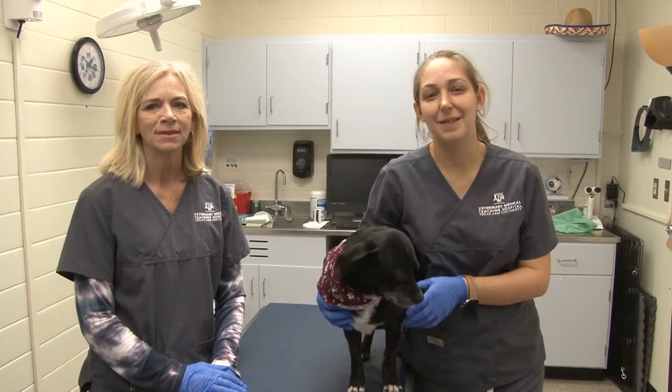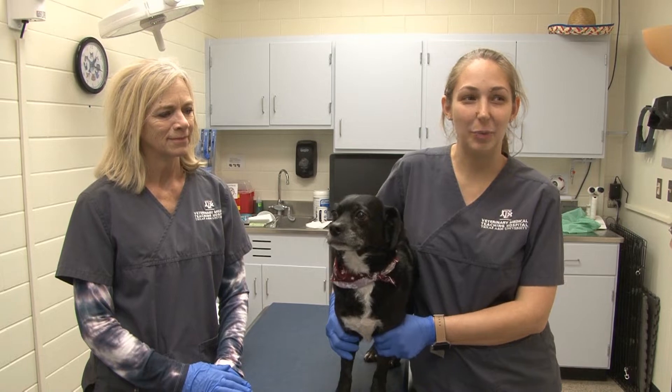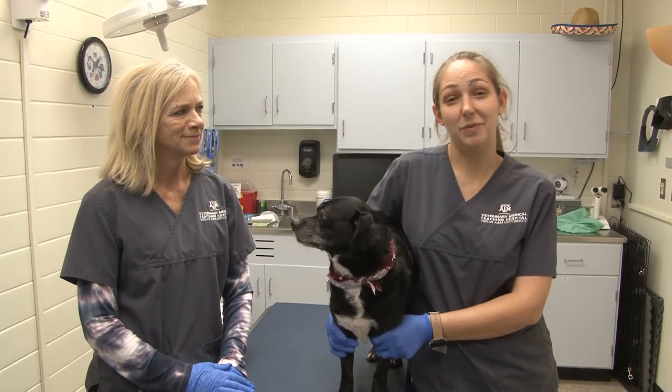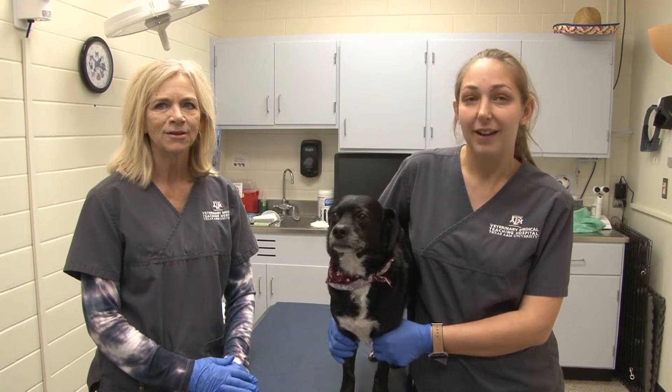My name is Heather Barnett. I am the Fuller Tech for Medicine. I go to all services and help, and I started as a kennel tech and worked my way up, and that's how I got here today.